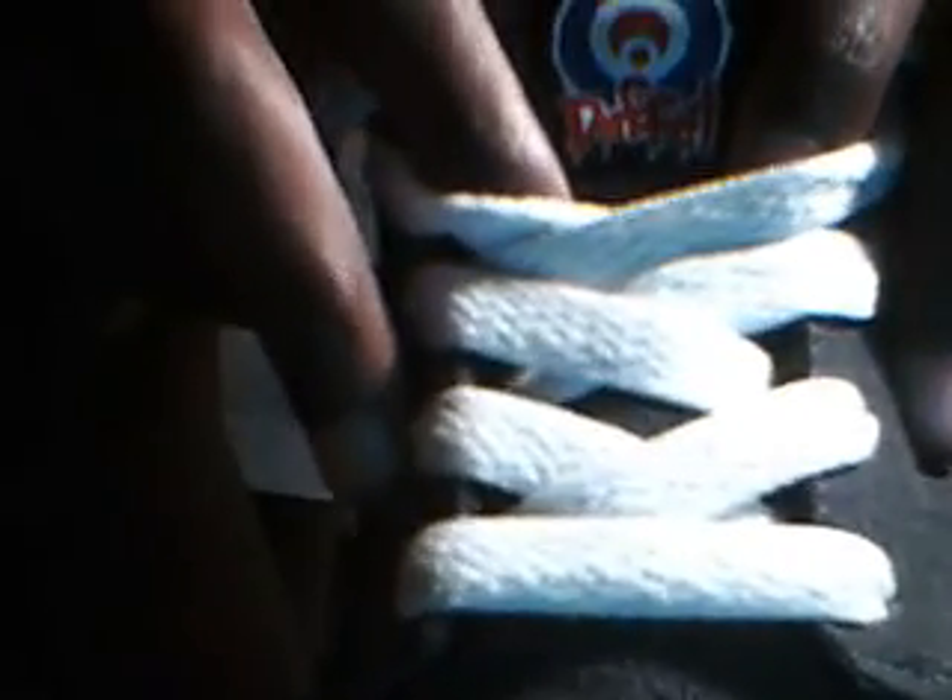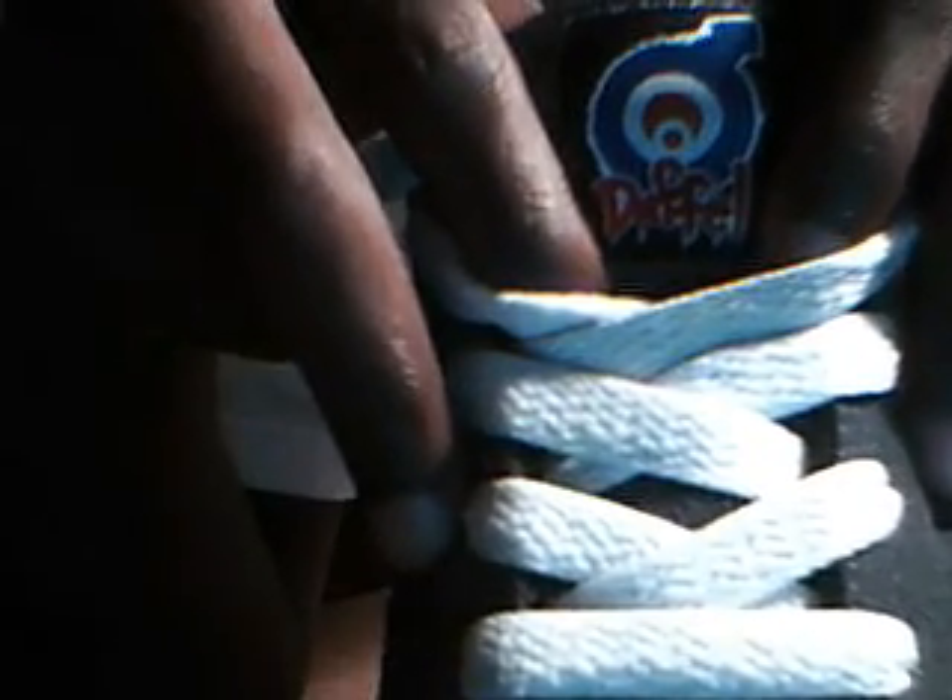I would very well recommend this to anyone who wants to skate or wants to try these shoes. As you can tell, it says Duffel right there. On the tongue it says Duffel.